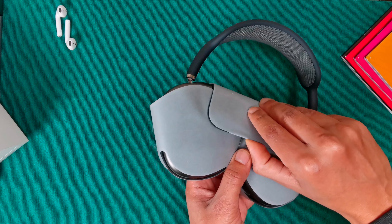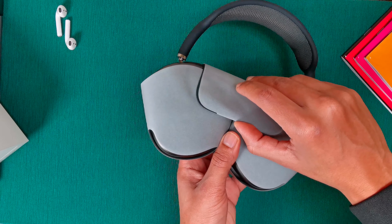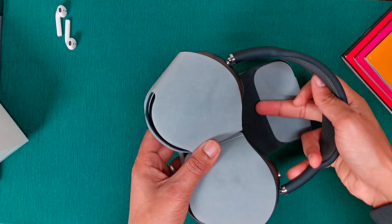No Apple stickers, and the rest is just the instructional manual. There's nothing else inside the box.